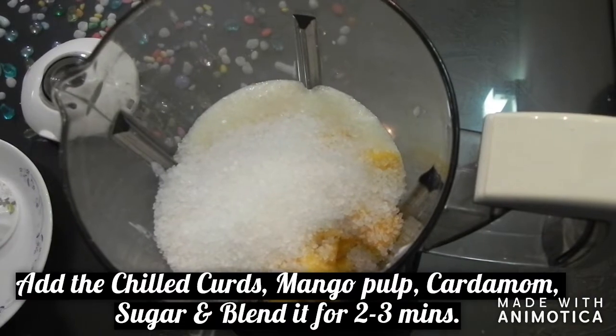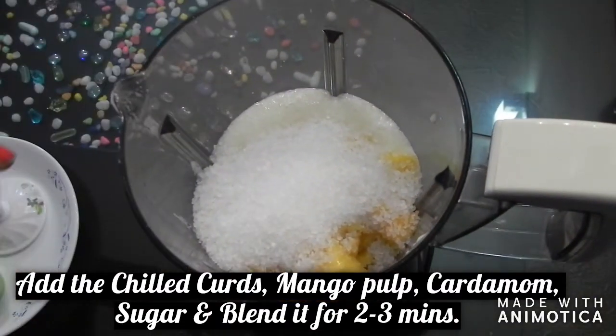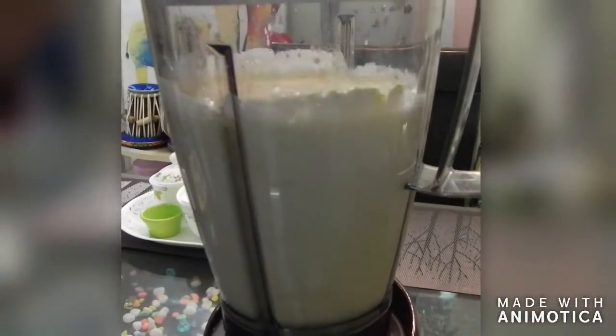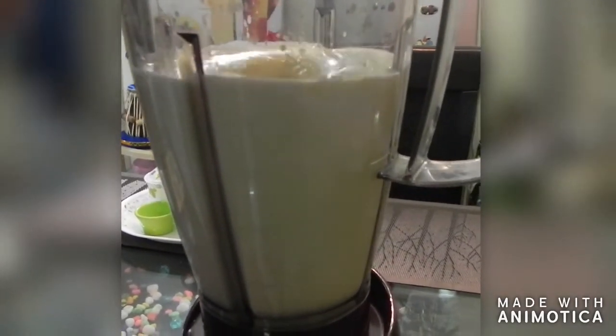Don't add water to it. And now close the lid and blend it for 2-3 minutes. This mango lassi needs to be thick — if it is too thin it will not be good.